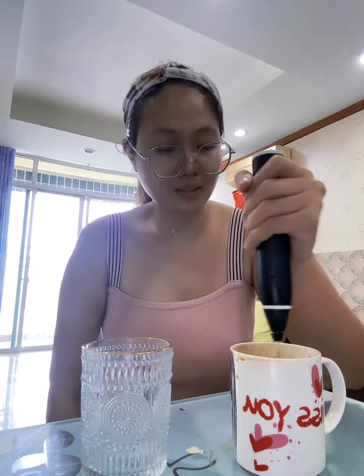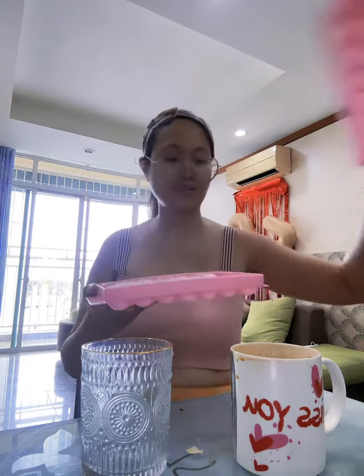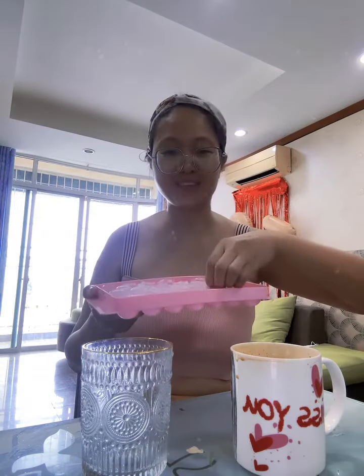Okay. So, ganyan lang. Whisk pa natin. Okay, after nyan, I have ice here — the round ones.